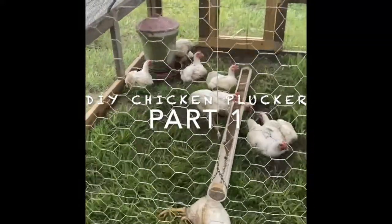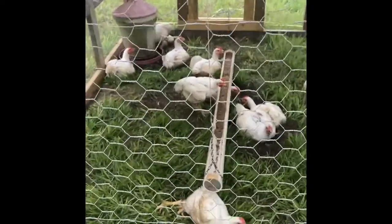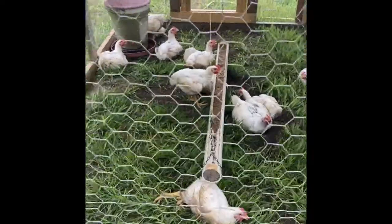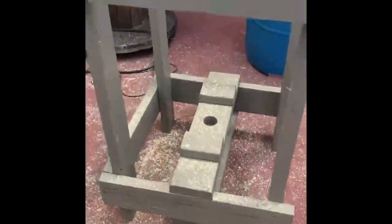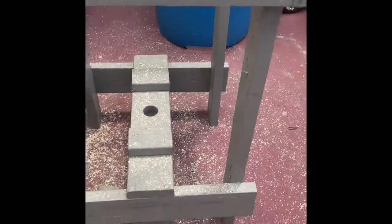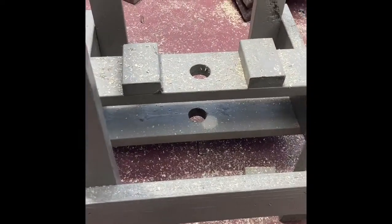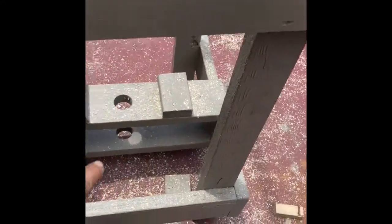Hey YouTube folks, these birds need to see the chicken plucker in about two or three weeks. I want to give you a little idea for building your own chicken plucker, so stay tuned. This is loosely based on the Whiz-Bang chicken plucker — you don't have to buy the book, but it's great if you want to follow a plan. This is thrown together with some two-by-fours and two-by-sixes.